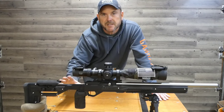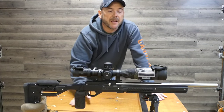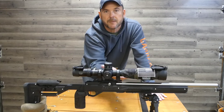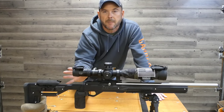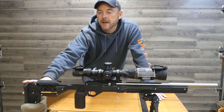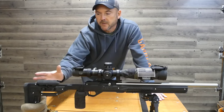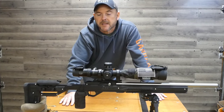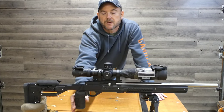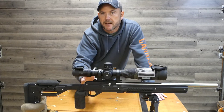I wasn't real crazy about the chassis at first. There are a lot of shortcomings. The only M-lock on this is on the bottom, and once you put your arca rail on it, it's all covered up, so it has no usable M-lock anywhere. The length of pull is a little long and it's not adjustable — you can add to it, which I don't know why you would, it's quite long as it is. But once I put this grip on it, it totally changed the way I felt about this chassis and I love it now.